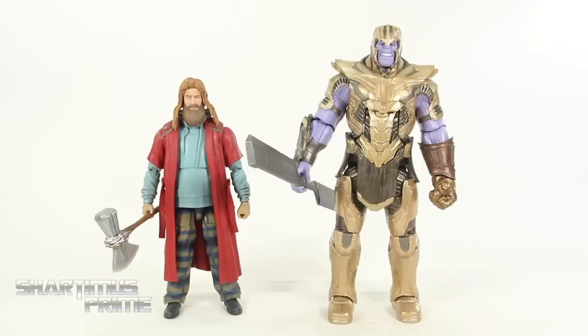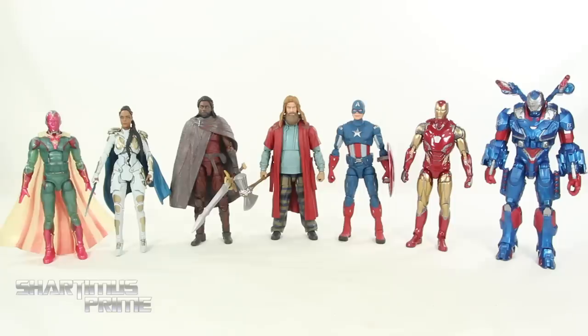Here's Bro Thor next to the Wave 1 Avengers Endgame Armored Thanos Build-A-Figure. I really hope one day Hasbro includes a different left arm for this Thanos figure so we could have one where he doesn't have the Infinity Gauntlet — for a proper Endgame display. And here's Bro Thor next to the other figures from this wave: Phasing Vision, Valkyrie, Heimdall, Captain America, Mark 85 Iron Man, and Mark 2 Iron Patriot. This Thor is just too short, especially next to Cap and Iron Man.